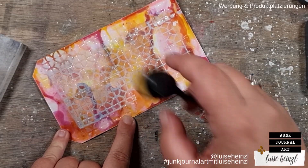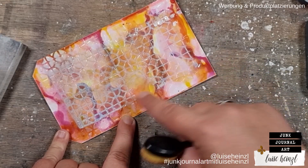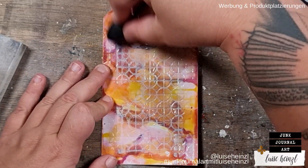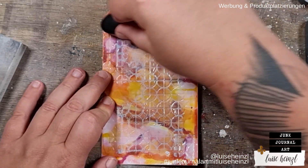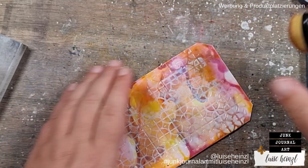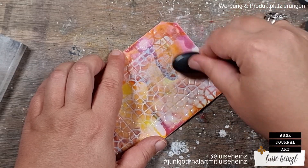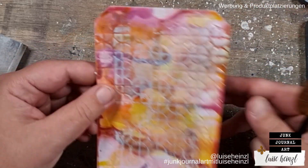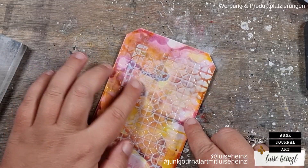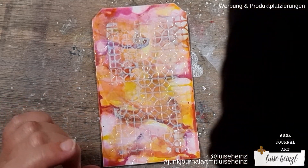If you think the pattern of the stencil is too rectangular, you can go in with a brush with a tiny bit of water and rub that away a little. I'm mainly rubbing where there's no texture paste, because in between and below the texture paste everything stays in place. You can rub the rest off really easily, either with a brush or with your fingers. If you do that with your finger you can get a really cool effect — nearly like peeled paint.